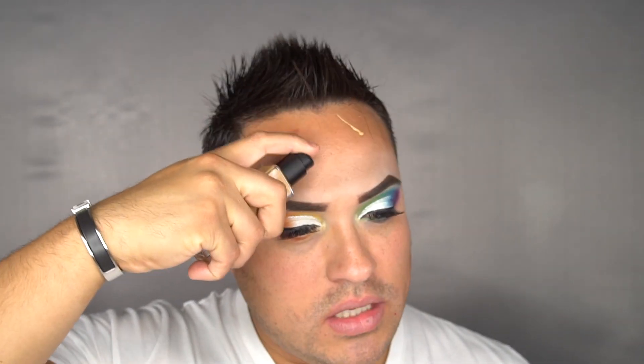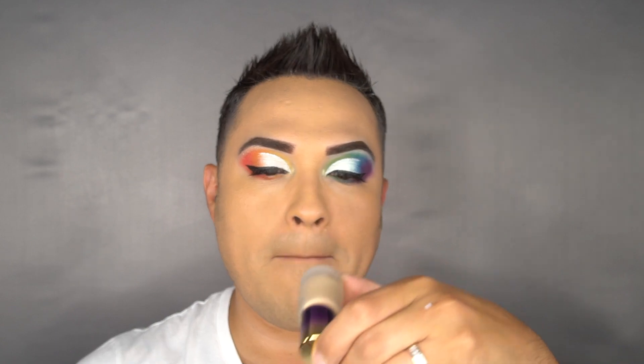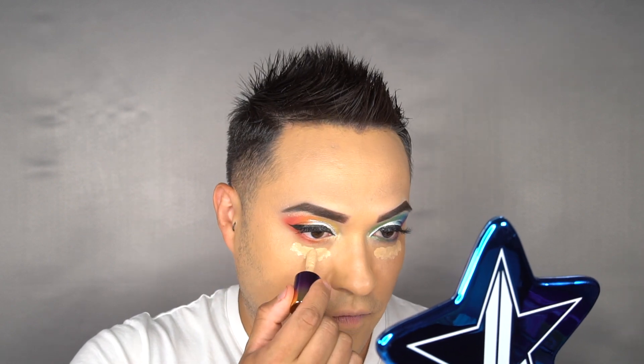Now that my eyes are done, we're going with foundation. I'll be using NARS in the shade Medium for Barcelona. I'm going to apply six puffs. For concealer, I'm going to be using Tarte in Medium Sand — just a little bit because it is full coverage.